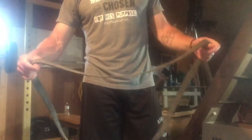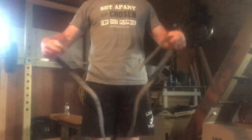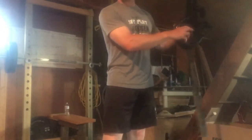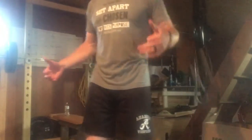Next is a band pull-apart. This is just an exercise band — you can use any tubing or band. You're just pulling it apart. I would do 10 to 15 reps to get your shoulders warmed up.